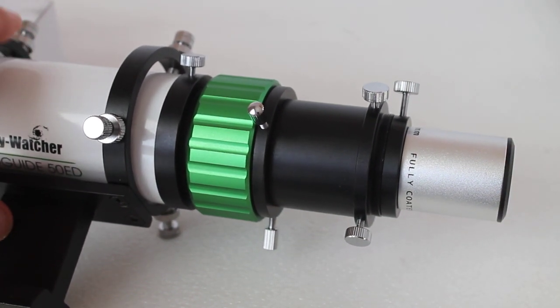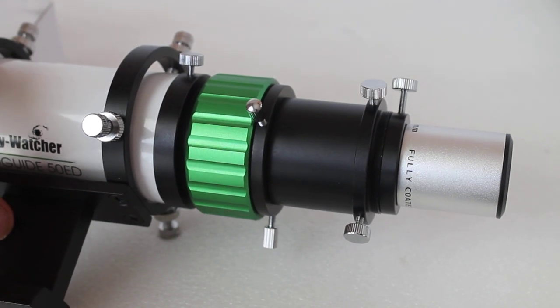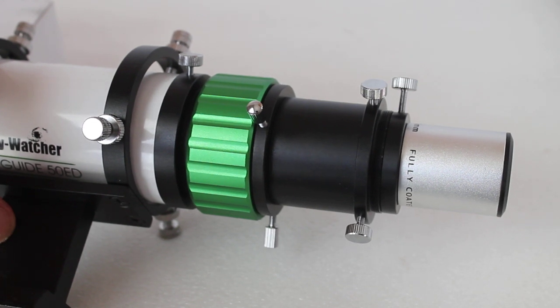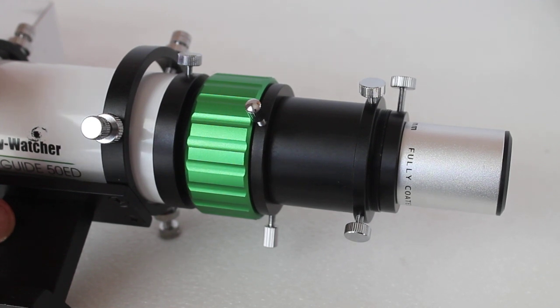To get the best results, use a very high quality ED eyepiece and you'll get vastly reduced false colour or chromatic aberration. I hope that helps and shows you how to connect an eyepiece to this guide scope. Thank you very much for watching, and please check out the links in the description below.